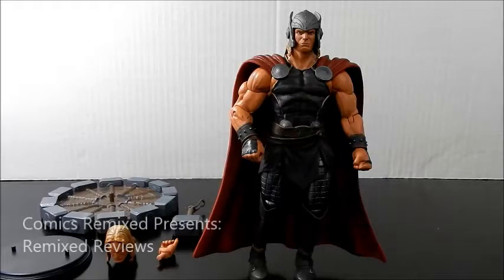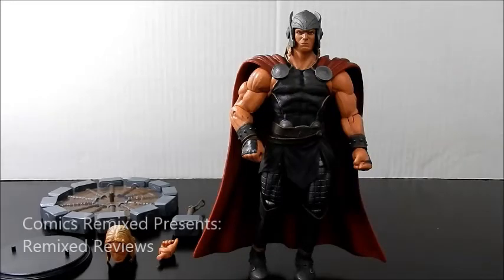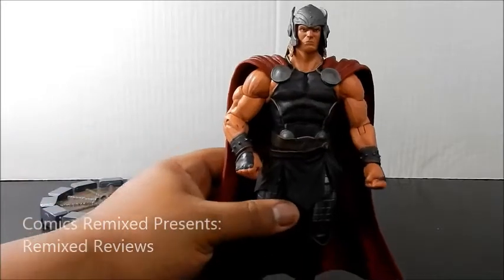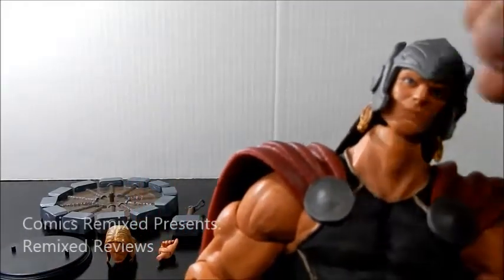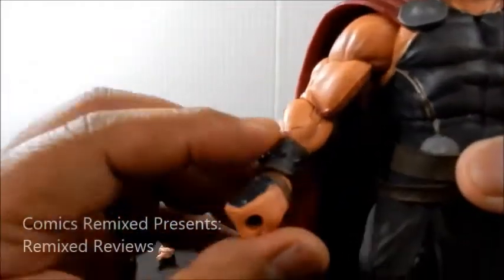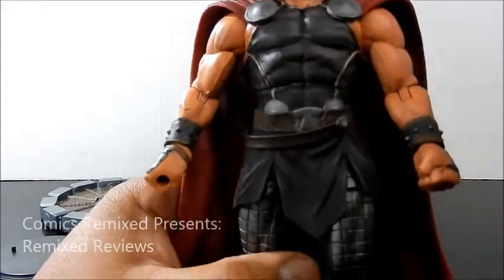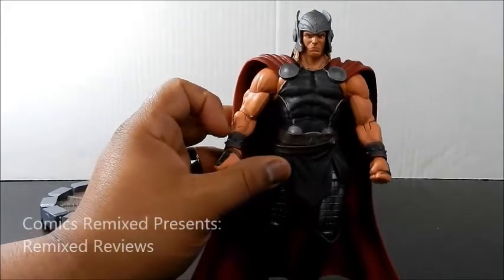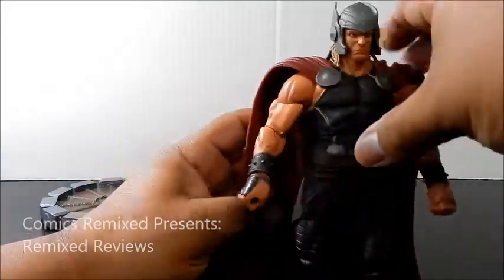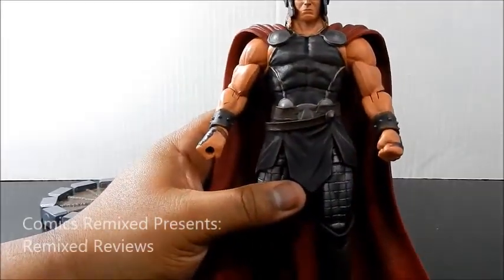Here's a good look at Thor. He's coming in roughly right underneath eight inches tall, which is a pretty decent size. Overall the look is awesome. I love the sculpting, like always with Marvel Select. They did a good paint scheme — they made his skin a little dirty, which is fine. It's a basic Thor costume; they just made it look a little more worn, a little more beat up, which I'm okay with.